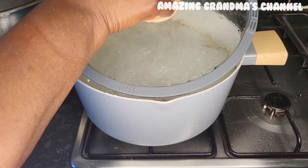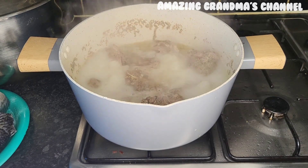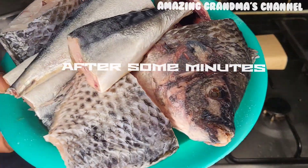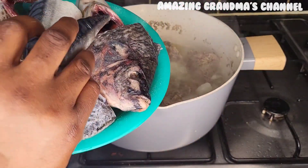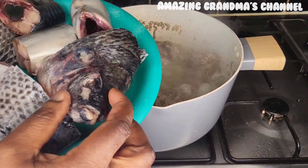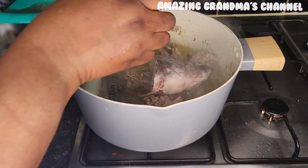If you are seeing this video for the first time, you are welcome — you are in the right place. Now I'm going to add my fresh fish — look at it, tilapia and mackerel. I love fresh fish in my okra soup.